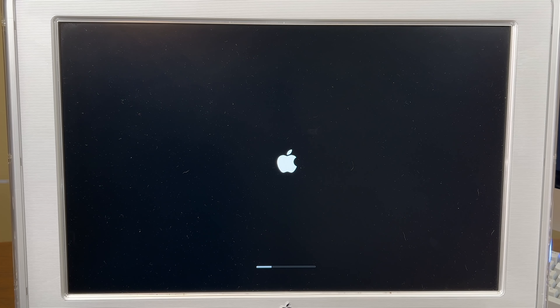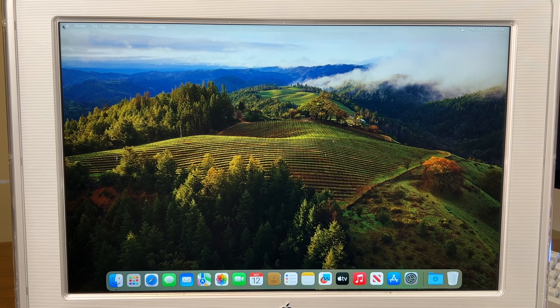It's booting back up — we'll see you in Sonoma. I reinstalled the root patches and it actually is running a lot quicker, so that is a bonus.